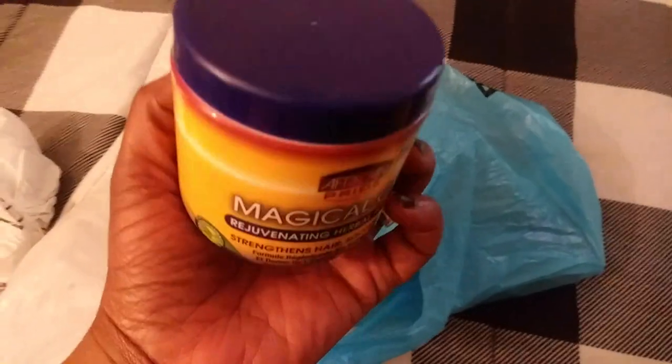It's a rejuvenating herbal formula that strengthens hair and soothes the scalp. The first ingredient is petroleum, and it's got a bunch of other oils in it too, like shea butter, mineral oil, coconut oil, olive oil, and jojoba oil. So we're just going to try that and see how it goes with her scalp.